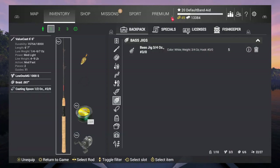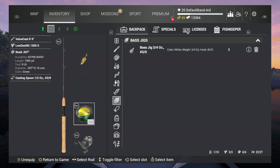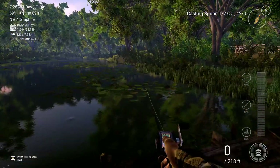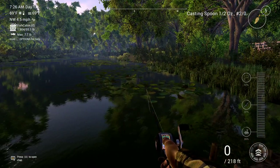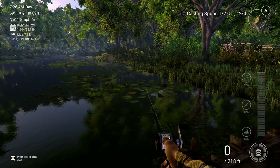I'll just show you my setup real quick. I'm using a Valicast, it's a 6-6, with a casting spoon half ounce, 2-aught. And I got the 007 Braid for 8 pound. And I'm using a Lodex MG1000S with a max drag of 8.8 pounds. Again, I hope this video helped you. If it did, make sure to comment on what you'd like to see next, and subscribe for more. And make sure to absolutely destroy that like button. See ya.